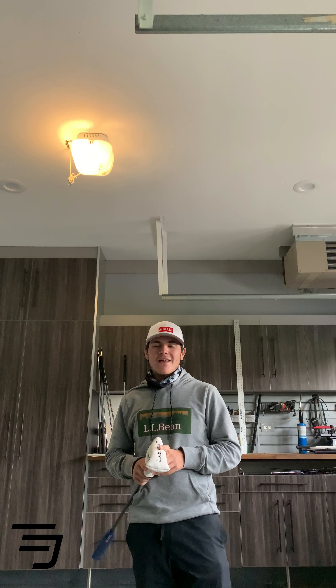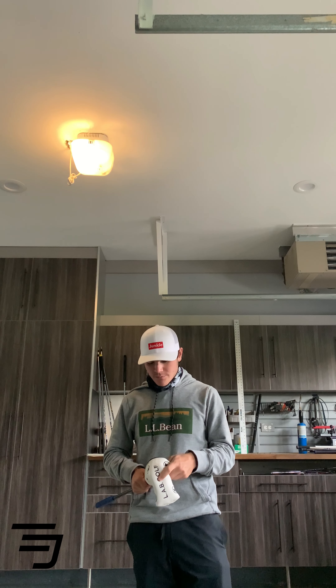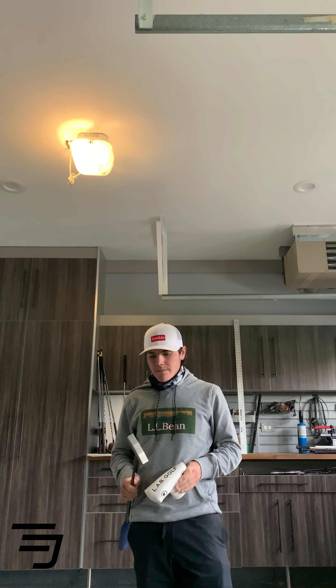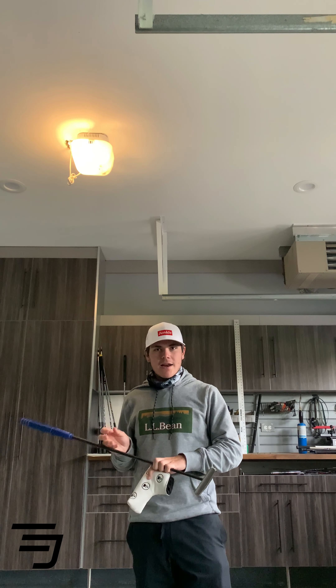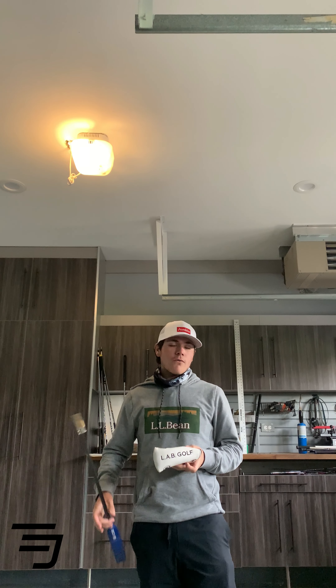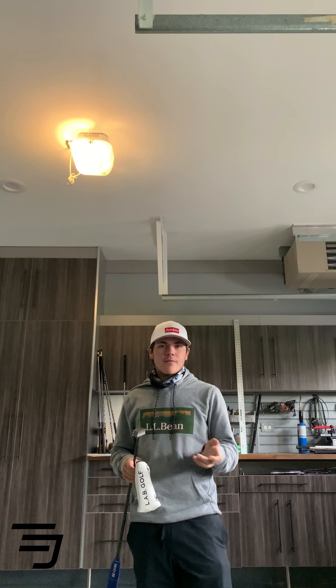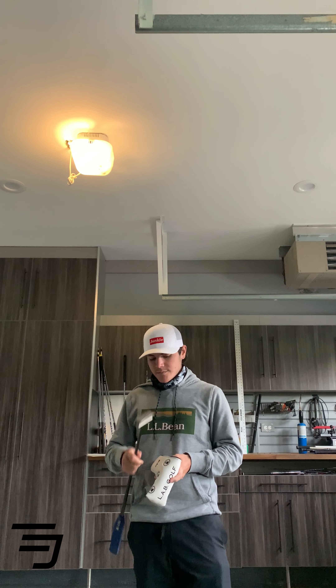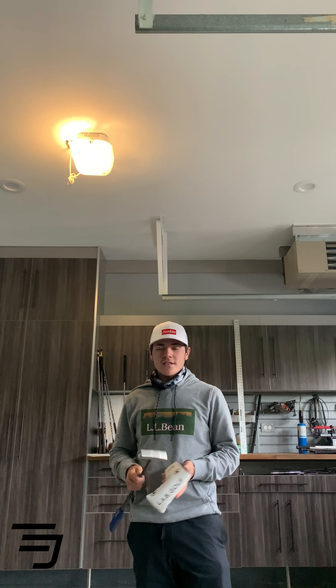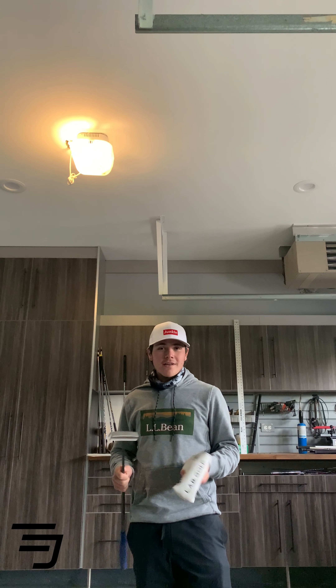So I've had this Labgolf B.2 putter for about six months now and I feel like I've given it adequate time to deliver a pretty good and in-depth review of what I think of this putter and who I think it could be beneficial for. So first of all, this is a $400 putter. What do you get for $400?